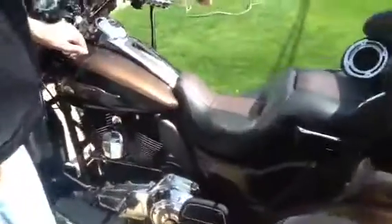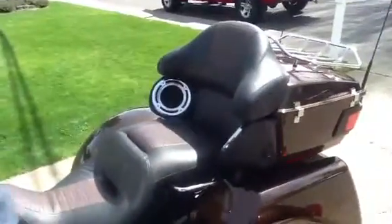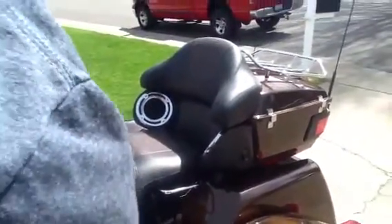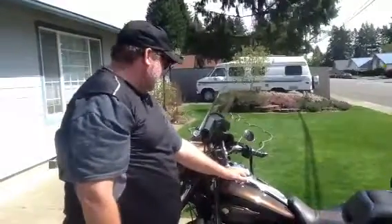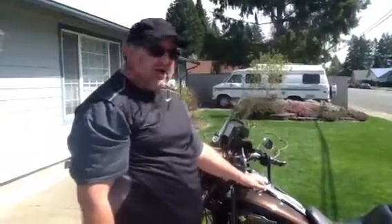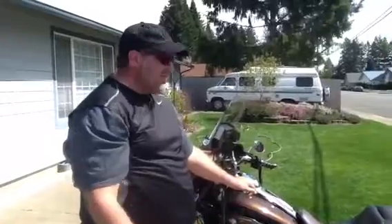I also got the little chrome speaker covers just to kind of bring out the speakers. And that's about everything I've added to the bike, but I'm going to continue to add to it. The bike just turned 5,000 miles in a little less than a year of riding. Hope to have another year of about 5,000 to 6,000 miles.